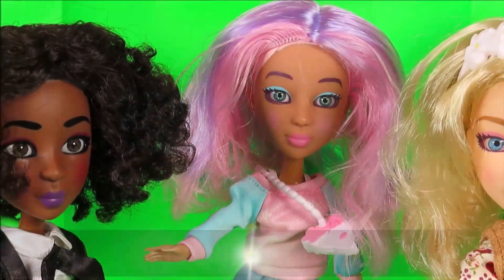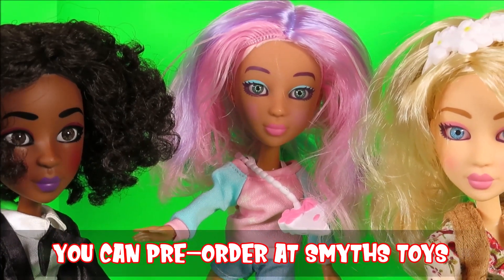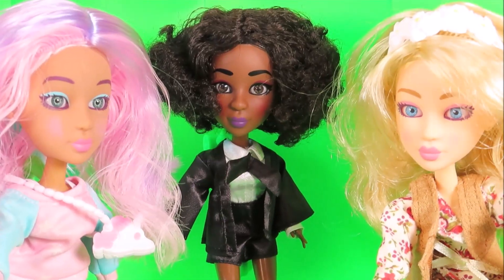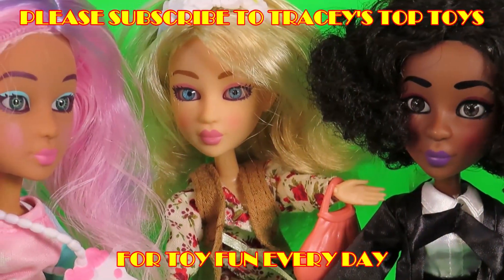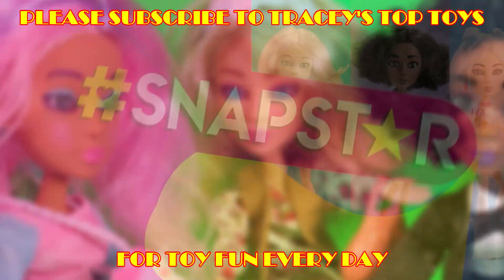You can now pre-order at Smith's Toy Store, and the dolls will be available from the 20th of May. Check online or in your local store for details. Be sure to like this video and subscribe to Tracy's Top Toys.